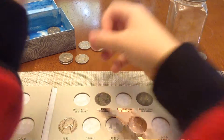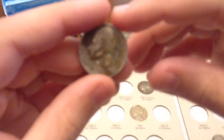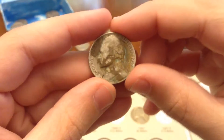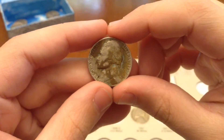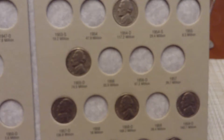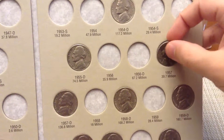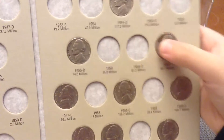This one right here, we got the 1957 plain. Pretty dirty — maybe been in the ground, I don't know, maybe an acid or something, maybe someone experimented. I'm pretty sure we have that spot. 57, right here. Perfect.